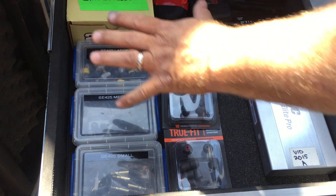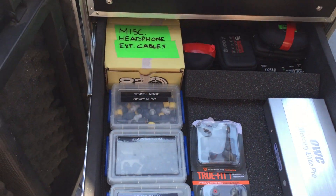Drawer three: hard drives, and all pieces and extra pieces for my in-ears.